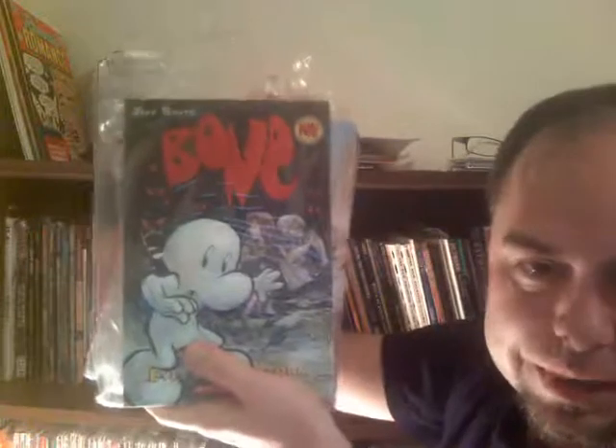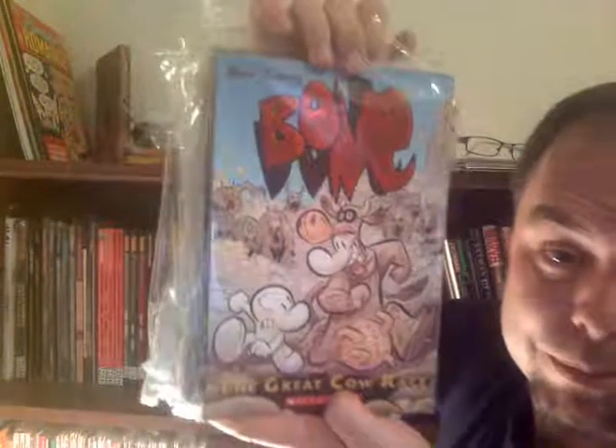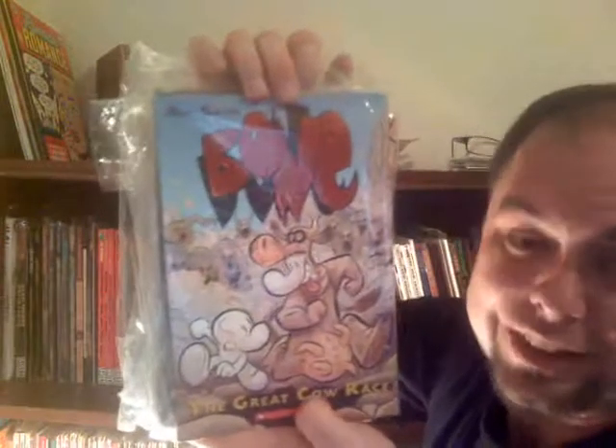I keep my trades bagged. The Great Cow Race — if there was ever a book that broke the book open and got it noticed, I think it was The Great Cow Race. This is so freaking funny. It's like Disney and Tex Avery and Abbott and Costello maybe. And Out From Boneville — where it all started, with the dragons. Really great stuff.